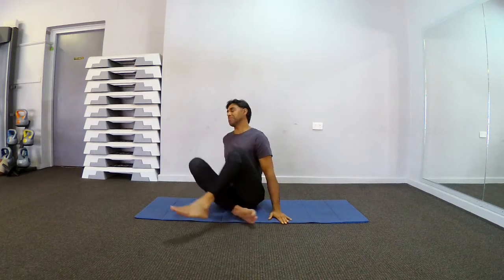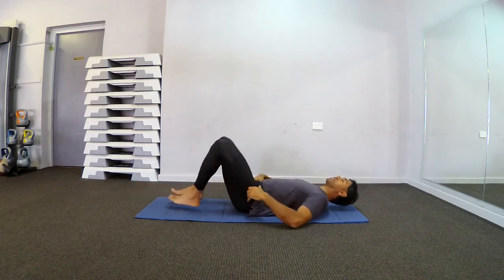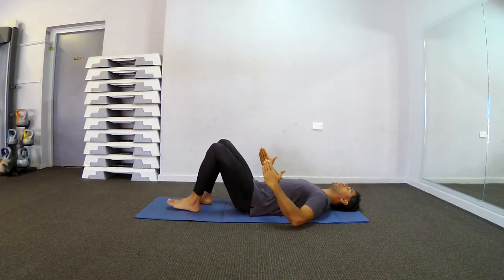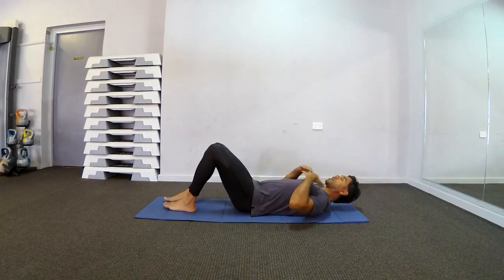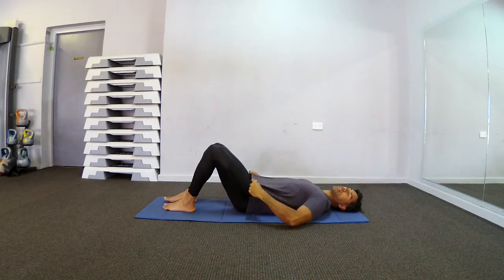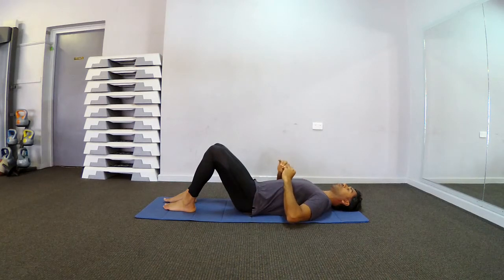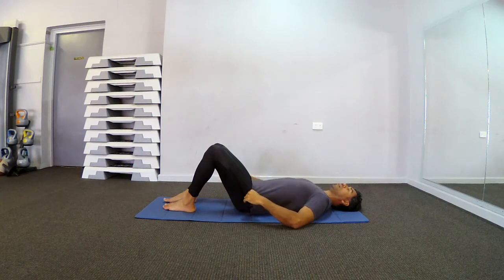Thank you for joining me today. Mantra Pilates day 19. Let's start on the back with easy core activation first. Feet and knees hip width apart, bring your hands up onto hips, gently pulling shoulders away, neck long, lengthen the spine and align in the center. Feel hips even, spine neutral.